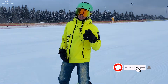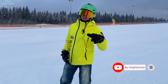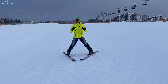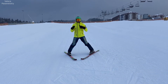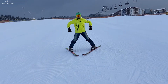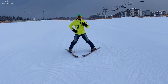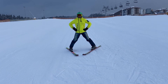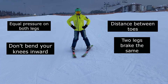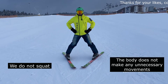Now we will slow down. It is advisable to set your poles aside because they can interfere. Put your hands on your pelvis and look forward — this will help you keep balance. Look forward and spread your heels wider, wider, wider, wider until you stop.